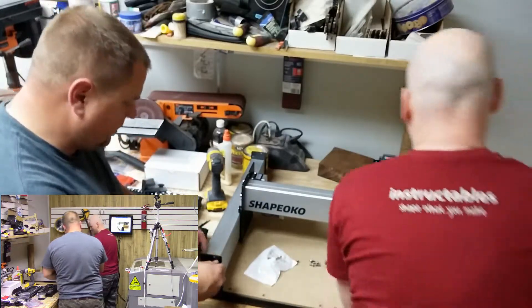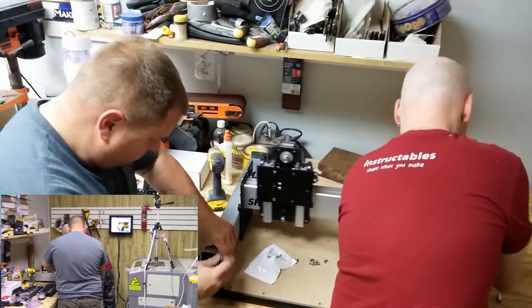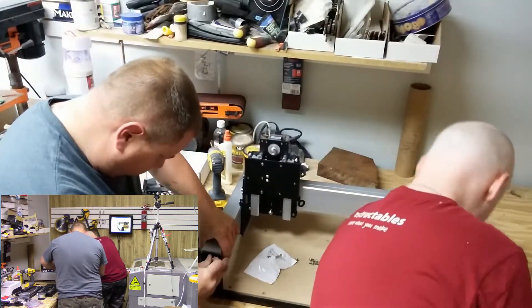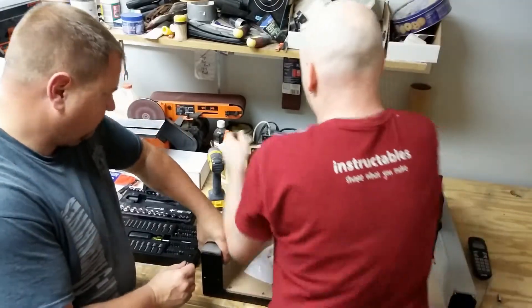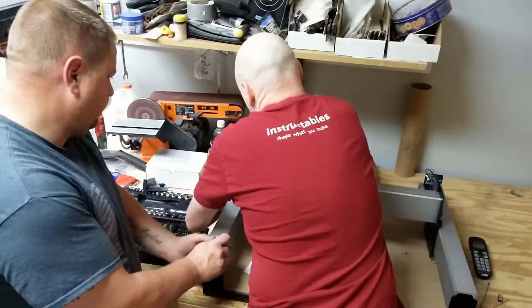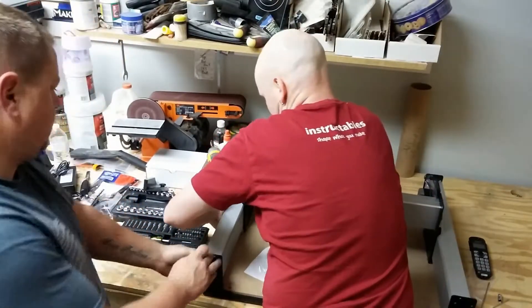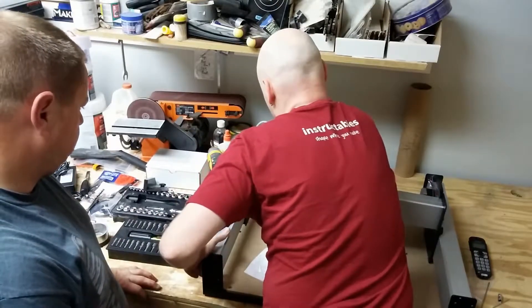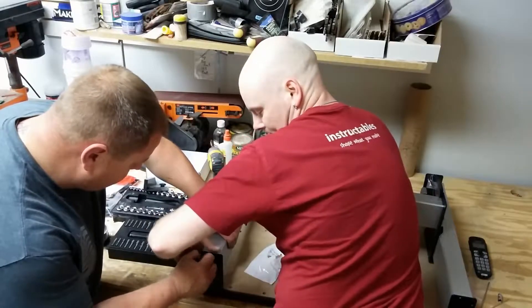Should it be that low, or should it be up more? Let's do one side at a time — maybe that would be smarter. I'm going to push them one side down. So if you can just get one corner in, then we can...